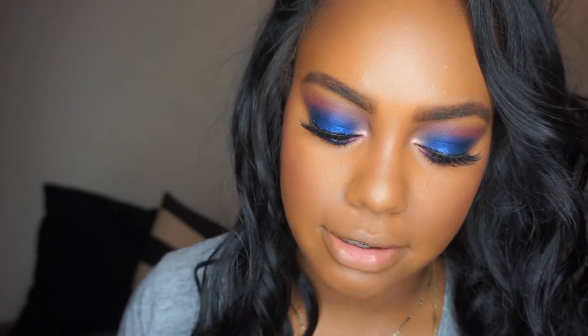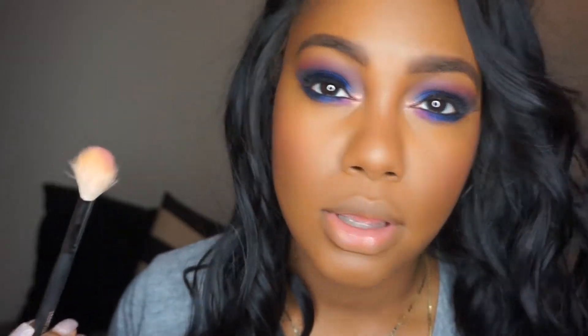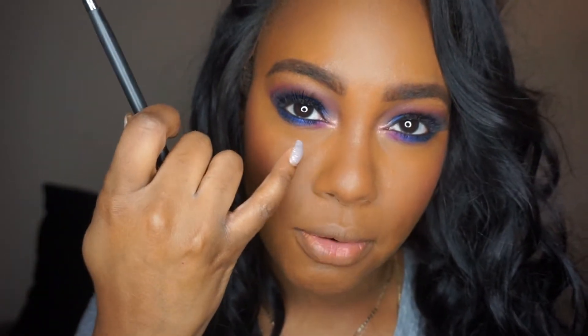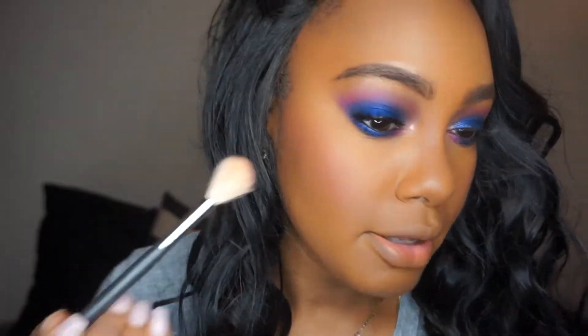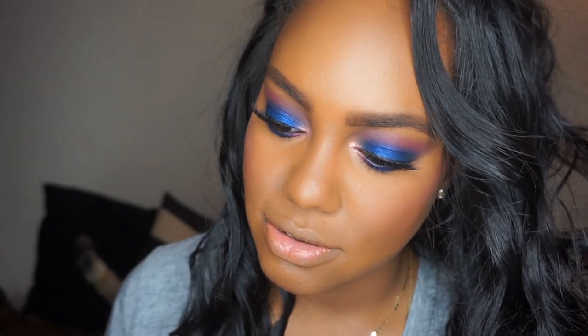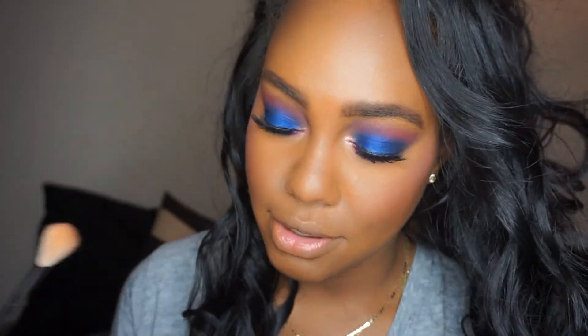For the highlighter, to get more of that pop, I'm going to use the same In Living Pink shadow we used and put just a little bit on top. This is a good trick: if you want to bring your eye look together, since that's my inner corner highlight, I'll use that same tone on the cheek. You really don't need too many highlighters. I'll dust that onto the cheeks, then finish with my tried-and-true Crown of My Canopy from Wet and Wild, going super light.